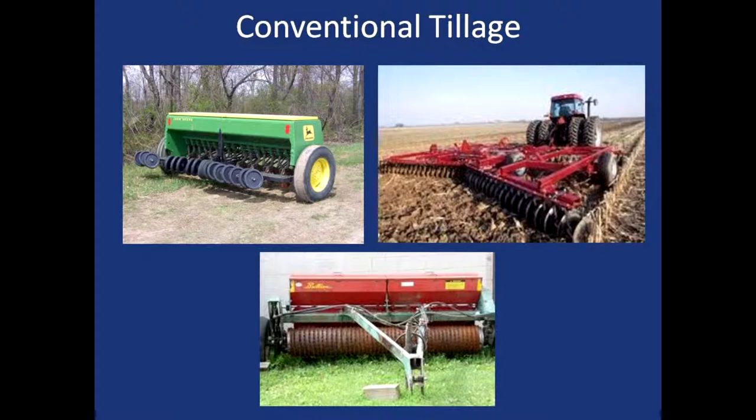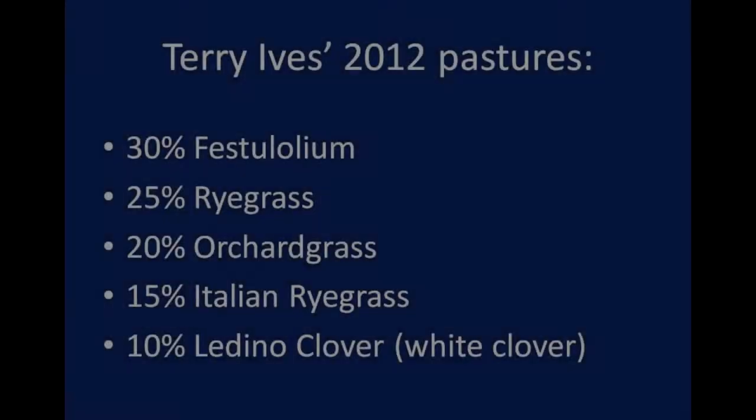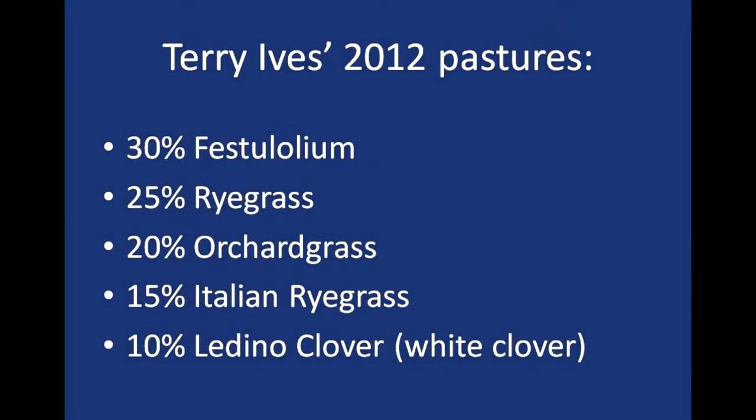Yes, we have done some frost seeding. In fact this spring I came in and did a little frost seeding on this field. Last year we grazed it too heavy in the fall and it was a little thin, and I thought that would just renovate and rejuvenate it a bit. So I got a mix from a local supplier.